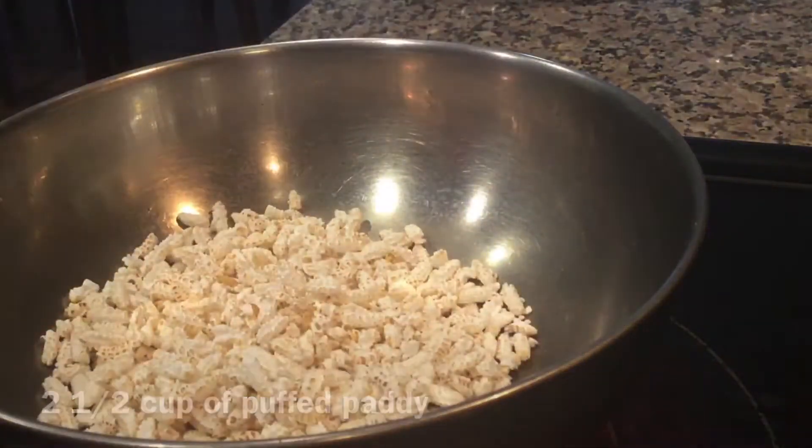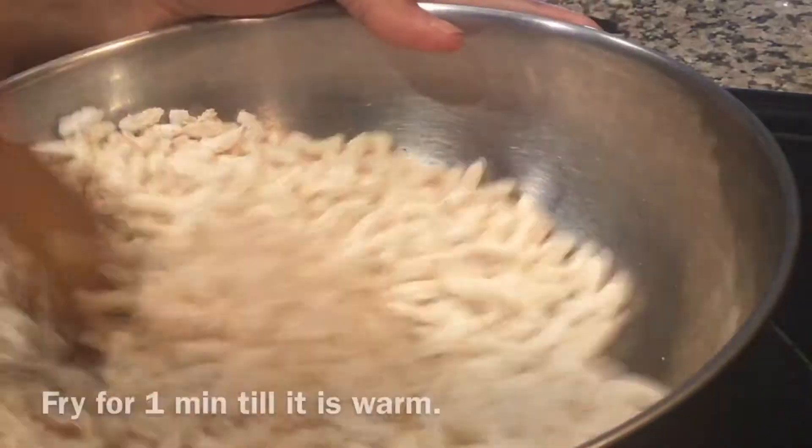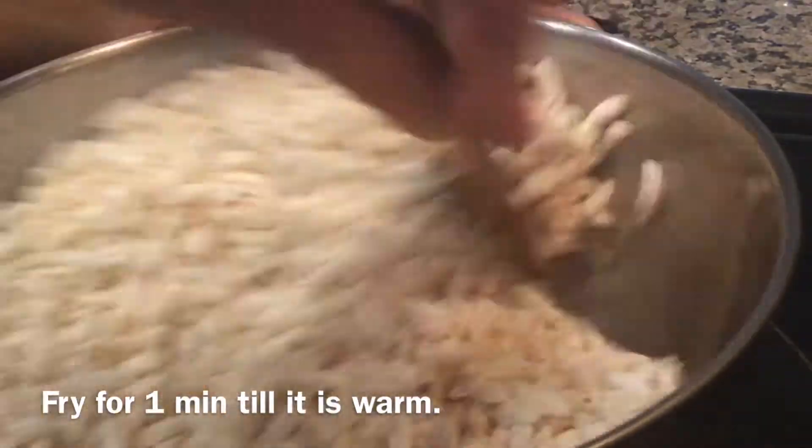Now in a pan take 2 and a half cups of puffed rice and fry for 1 to 2 minutes till it is warm.